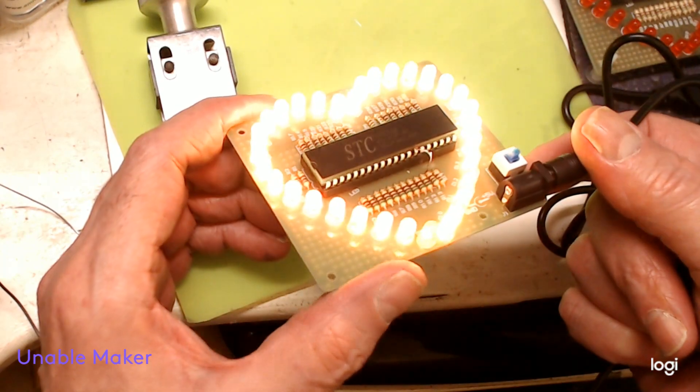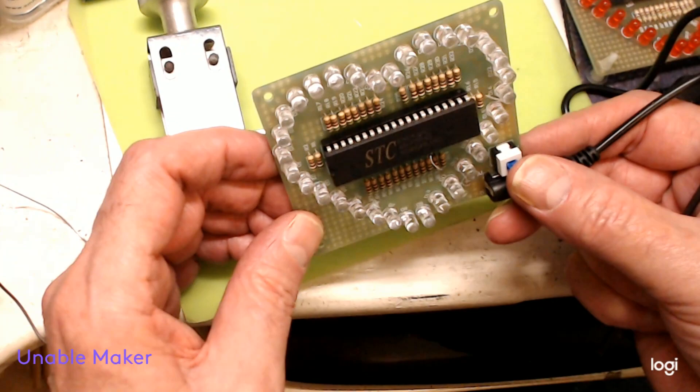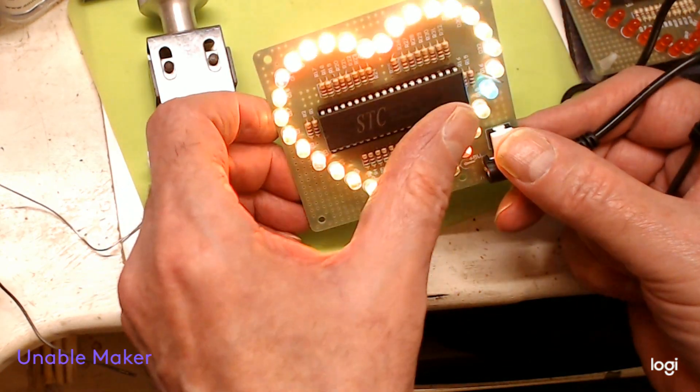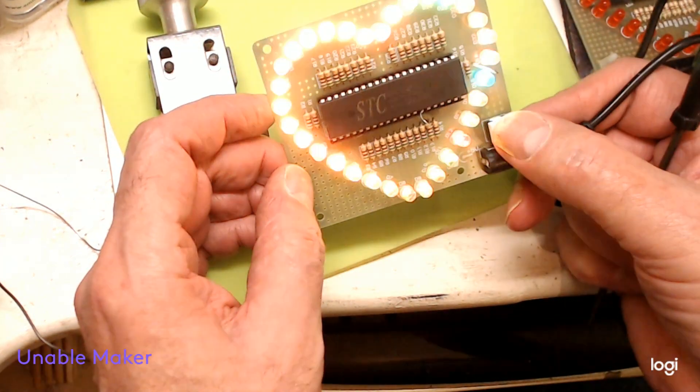Not ideal, but it's a cheap kit and it works. You don't look at the wire anyway. That's it — just a quick follow-up, bye for now.